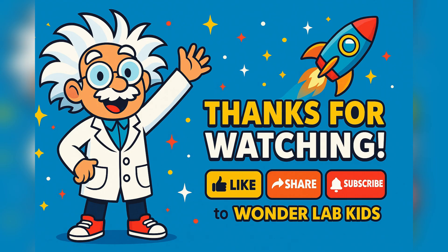Wow, cadets, you did it. You built, launched, and learned all about bottle rockets. Professor Zoomy is giving you all a big rocket-powered high-five.